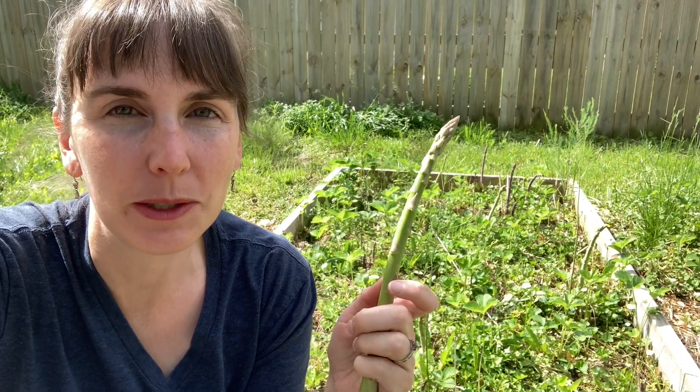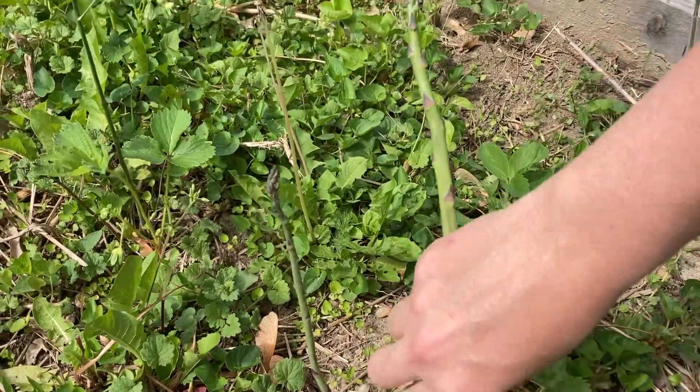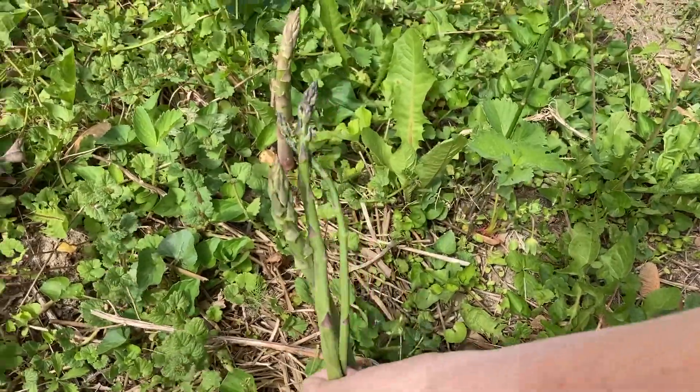This is the third year being in the ground, so this is our first year where we are going to harvest a full harvest, which means six weeks of harvesting everything that we want to that pops up. I do leave some of the ones that just seem a little too small — I'll leave them to go to ferns — but mostly we've been picking almost everything that comes up that we see.